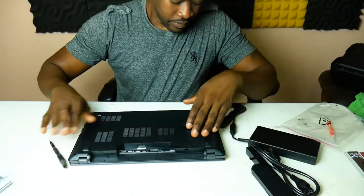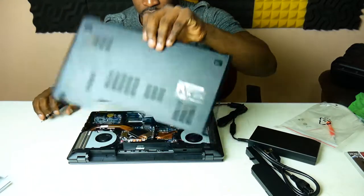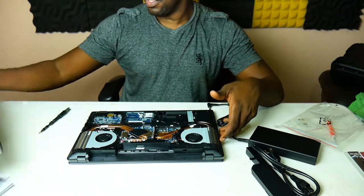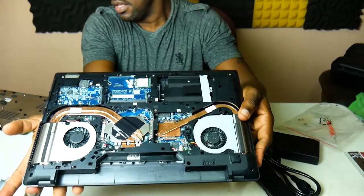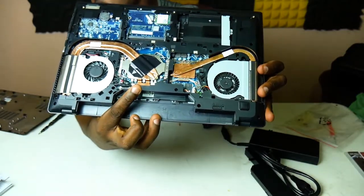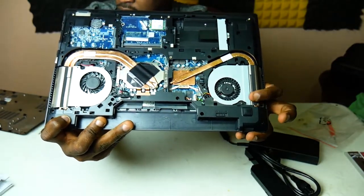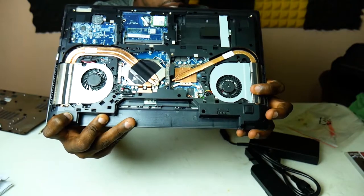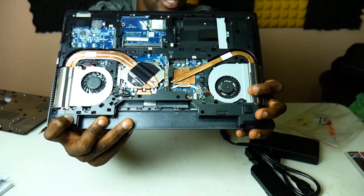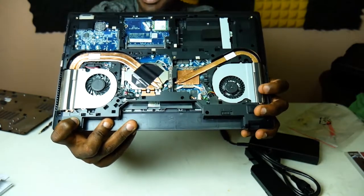It looks really good inside. From here this is where your CPU fan goes, and your CPU chip is going to go here. On this side is an Nvidia — this is another reason why I like it, because this is a gaming laptop as well. There's an Nvidia GTX 1050 Ti chip. Whenever my son's over we can play games — he gets the big computer, I'll keep the smaller one.